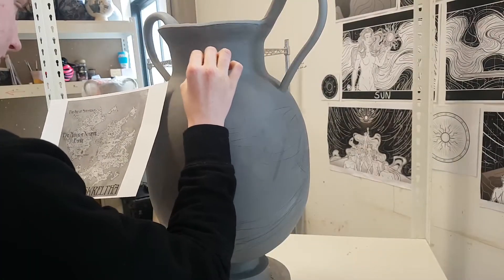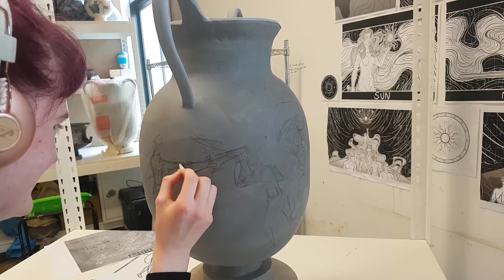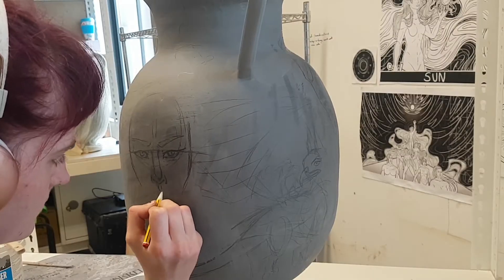Handles were added, though I do not have footage of this part of the process. They were made via the pulling method and joined when the neck and the handles were slightly less than leather hard.